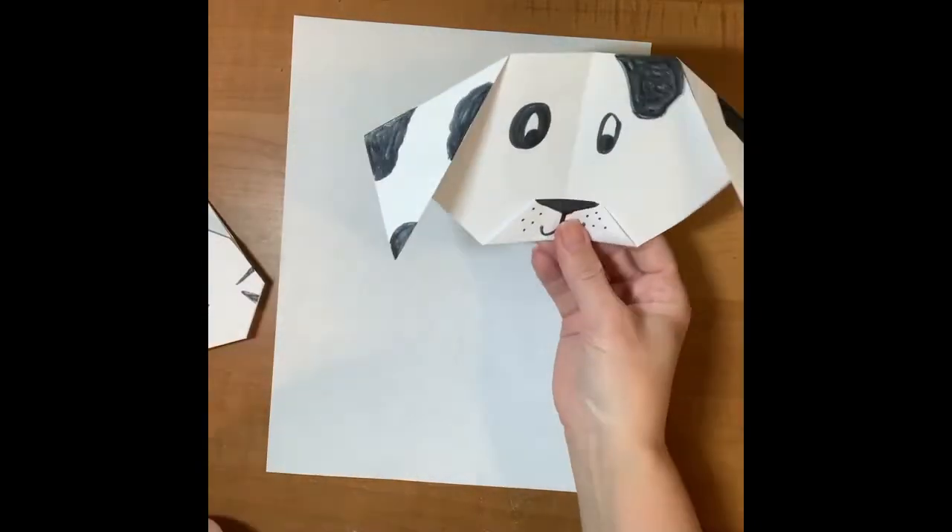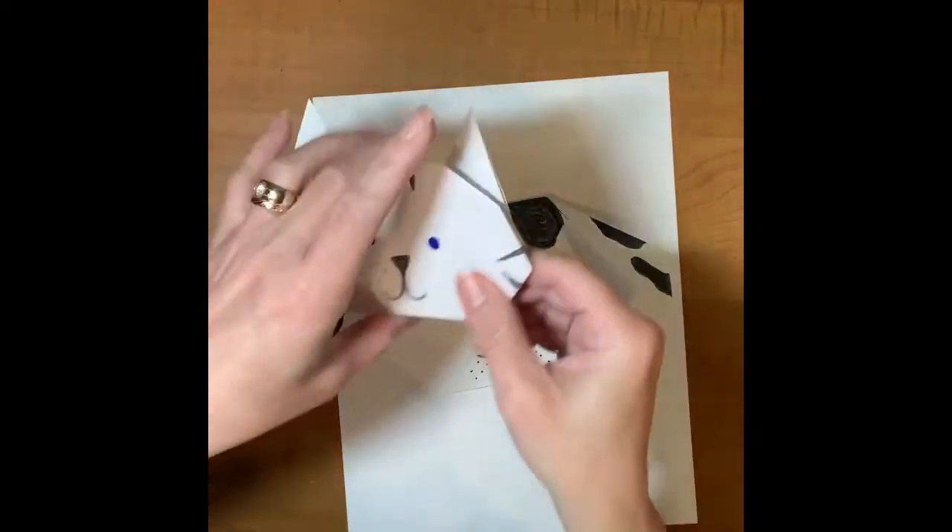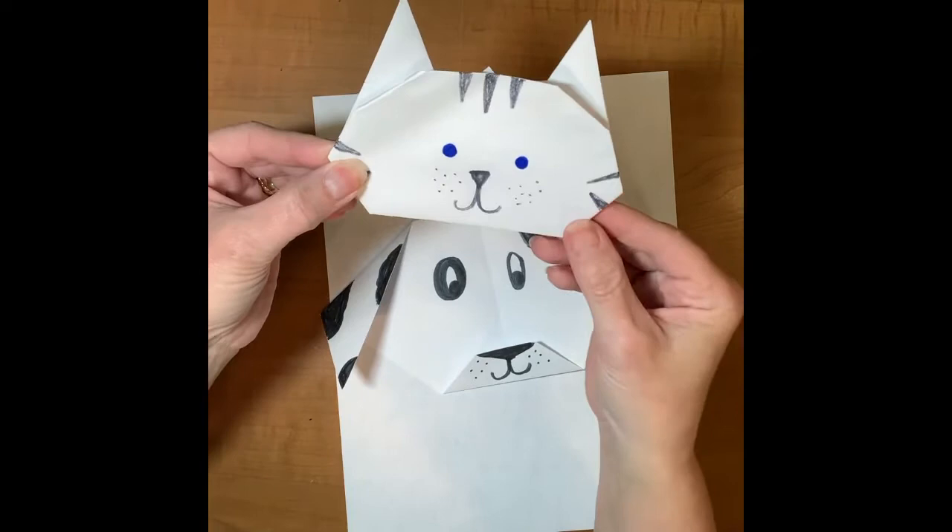I would love to see your work, so have fun! Today we are going to make a dog and a cat. First we're going to start with the dog.